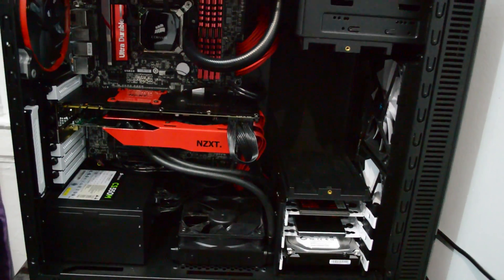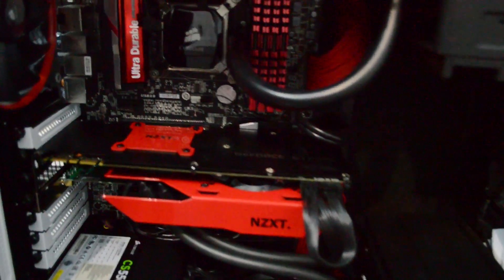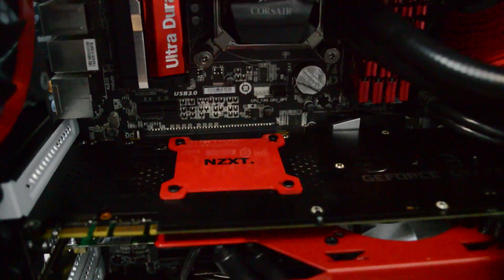I do recommend you guys to get this. If you really want to water cool your GPU, why not? It's about $31 if it's not on sale, and you can use it with AMD or Nvidia. The installation is easy.